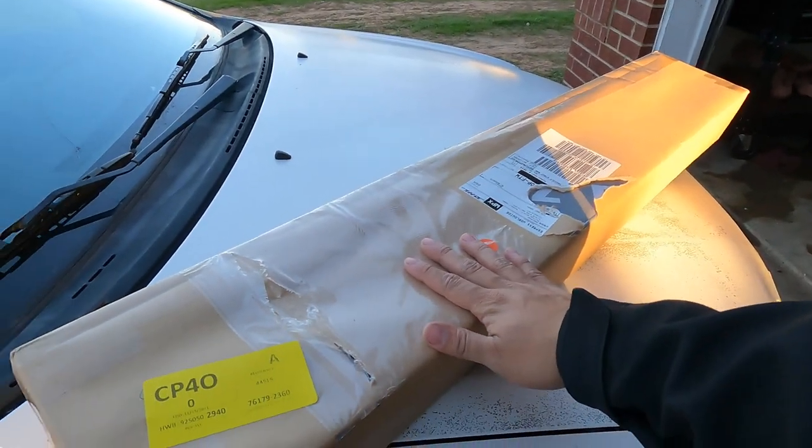Today I have a new part — I'll show you once I open it. I ordered the Blitz strut bar for my Honda Civic Type R from RHD Japan, which prices everything in yen since it ships straight from Japan, but the prices are a bit cheaper. As for actual performance gains, I don't think there's a lot — strut bars are mostly for the stiffness of the spring tower, so it's more for looks.